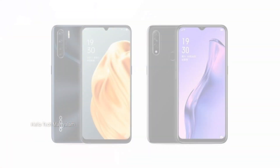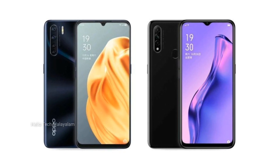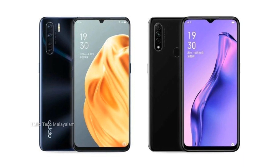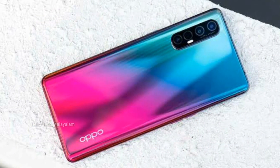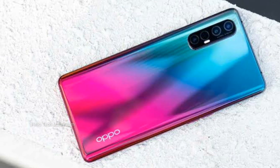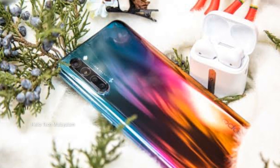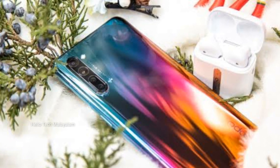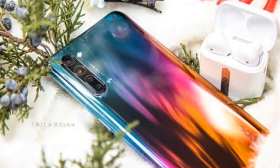For the properties of the Reno 3, if you compare with other smartphones, we will have a special edition of the Reno 3 with a glass finish and a special Golden edition.